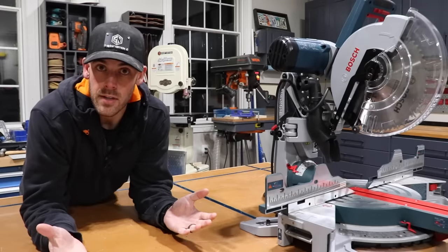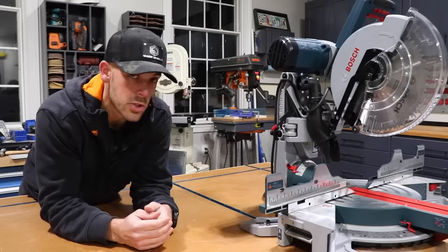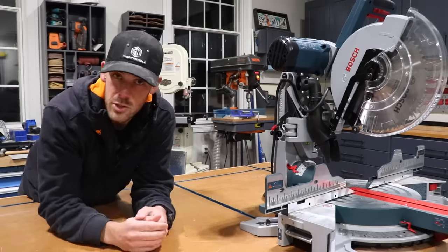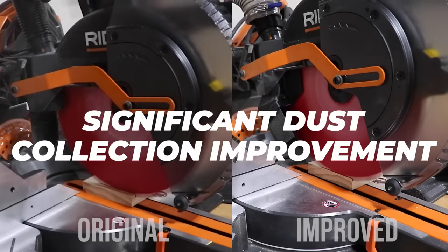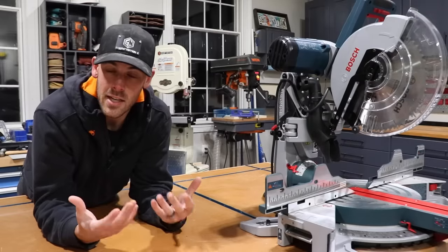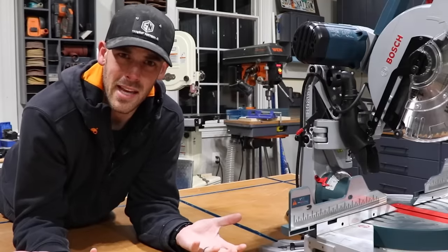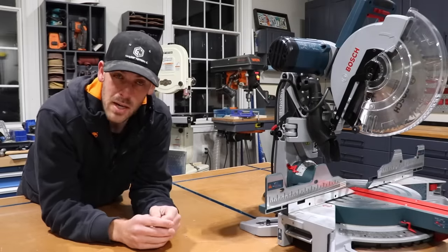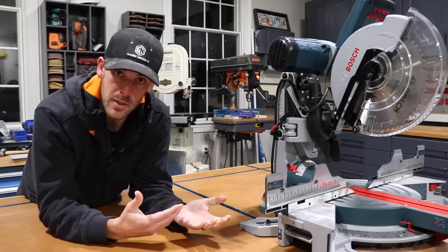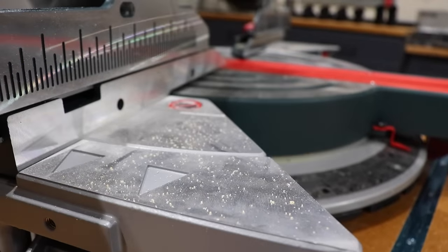I'm a mechanical engineer, so in the interest of simplicity, I want to lay out some very specific goals that this new solution should accomplish. The first one is that it should significantly improve dust collection versus the stock dust shoot. While that may seem obvious, it can be easy to get caught up in the details and over-engineer a mild improvement. I'm going to use my qualitative eyeballs — it should be abundantly obvious that it's an improvement.